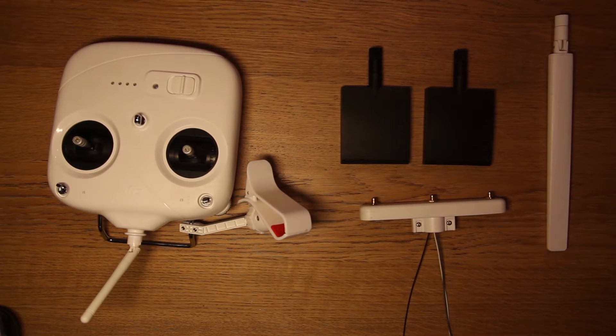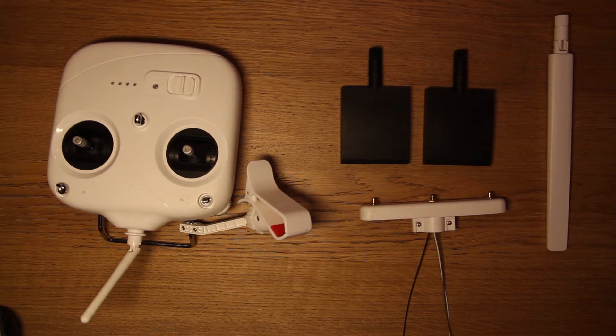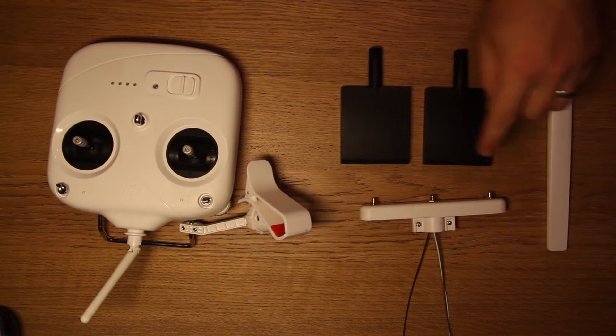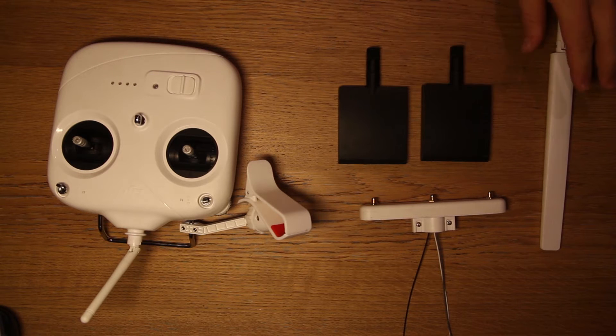Hey guys, hope you're all doing well. I've got an ARG Wi-Fi extender here for the Phantom 3 Standard and I'll just go through the installation of this. I've already had this installed before and had to remove it — I'll explain at the end of the video why. Meantime, let's get straight to it.